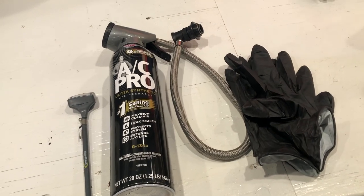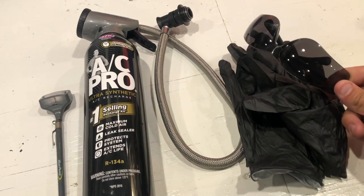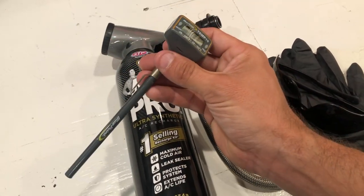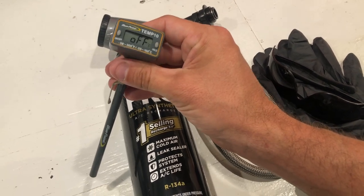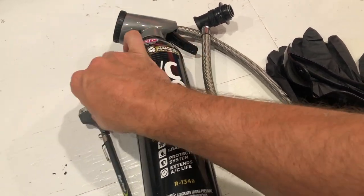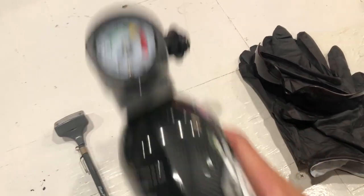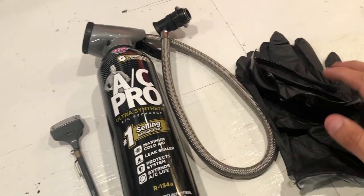A quick simple rundown on things we need. Highly recommended that you use some latex gloves and some eye protection, just in case you have a little bit of refrigerant splash out at you. This is a nice vent temperature sensor from Bluepoint — you can get these in all different shapes and sizes, but it's good to have one of these to see your progress inside the cabin, how far you've gone. And of course, you can pick your favorite AC recharge kit, which literally just comes with a hose and a gauge and allows you the opportunity to recharge your system.